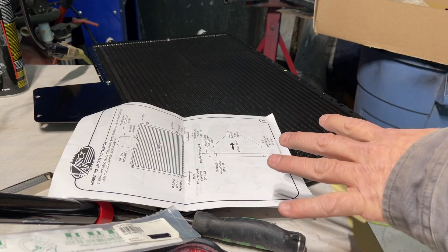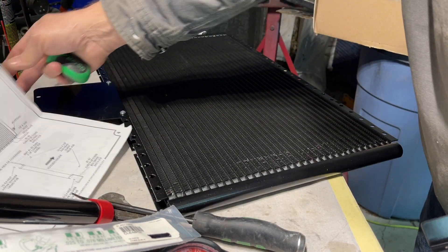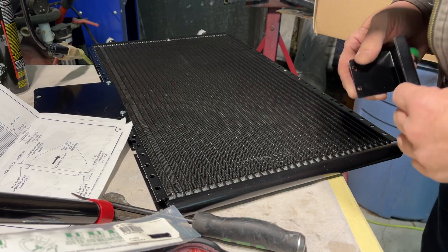I'm not going to do a how-to on all this stuff because really the instructions are real straightforward and easy to follow. So I'm just going to put this sucker together and see where we end up.